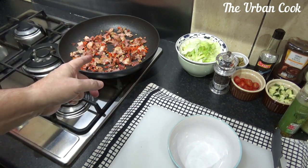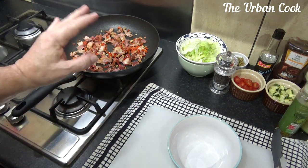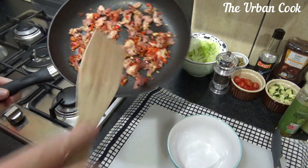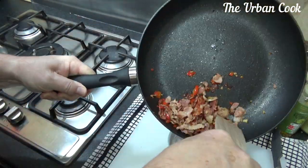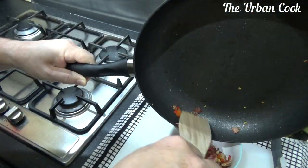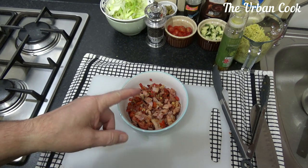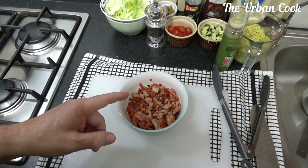Okay, we're back with the rice. The bacon and pepper mix is done — it's on the verge of getting crispy so I'm going to take this off now and put it into a bowl. We'll let that cool down a little bit and we'll be back in a minute.